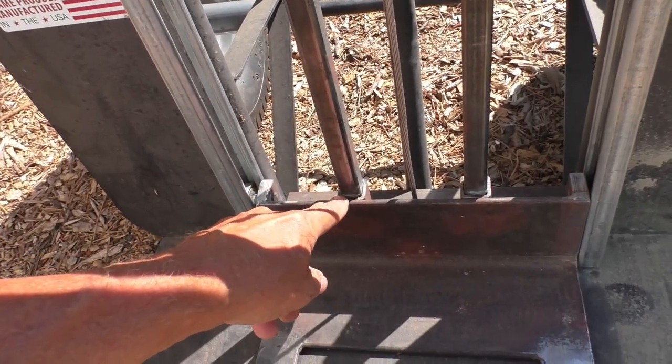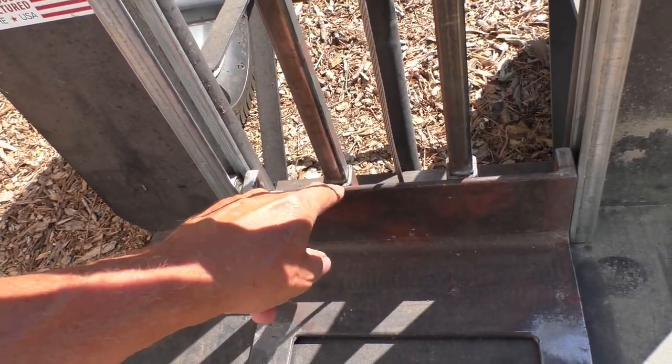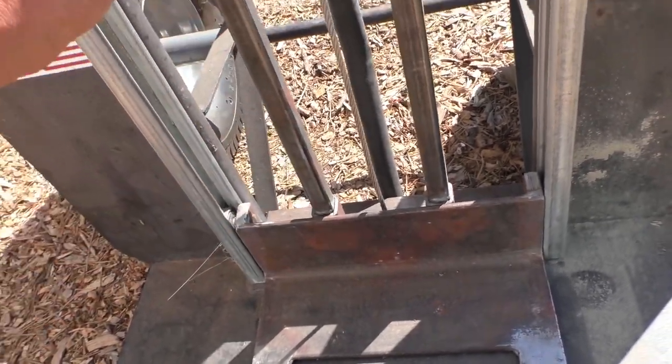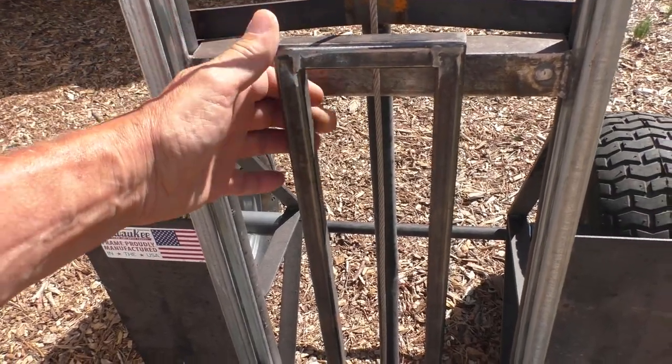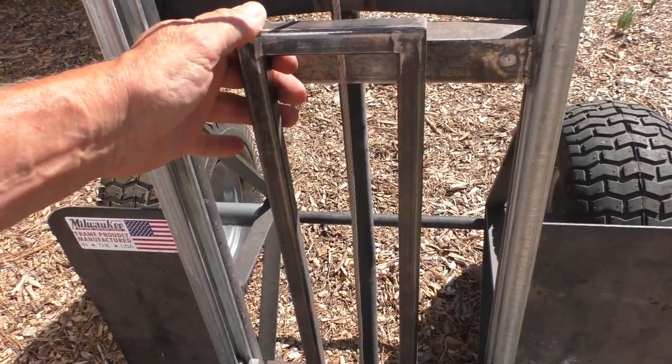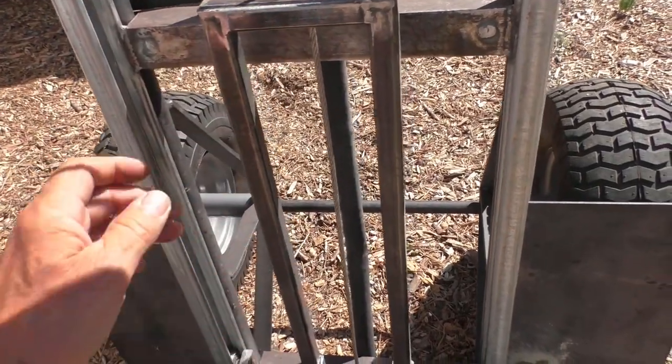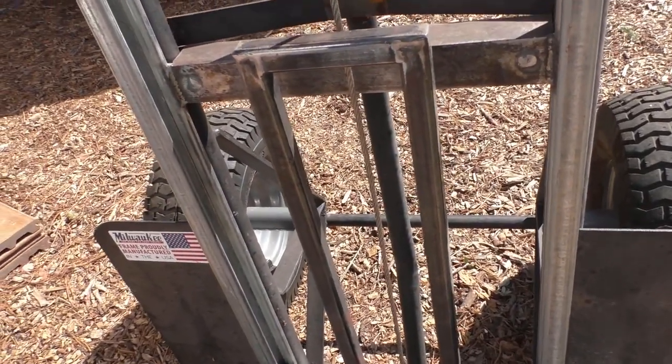I also added a couple of telescoping tubes into this thing so I could add this structure onto here, and then I can put a strap around it. So when you have high center loads you can attach it to the cart and then nothing will fall over when you're lifting.